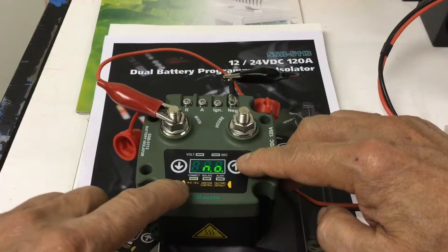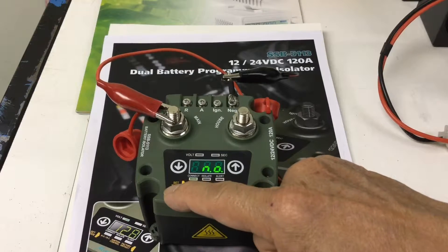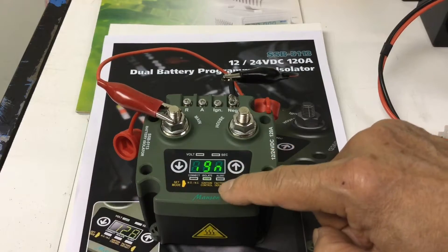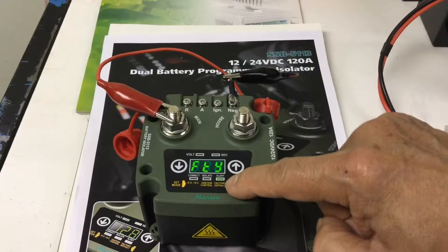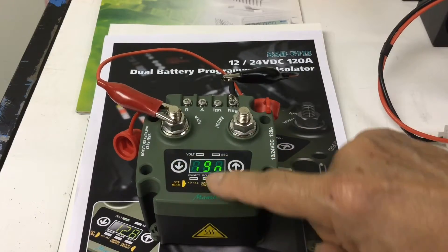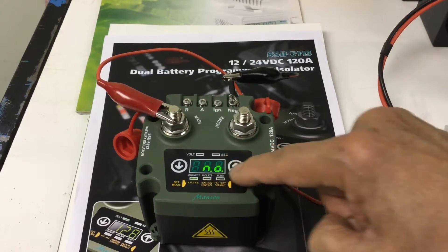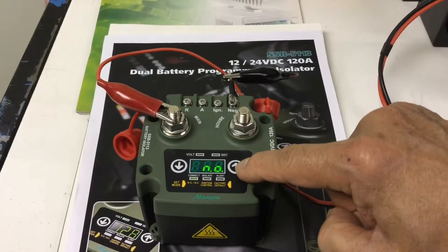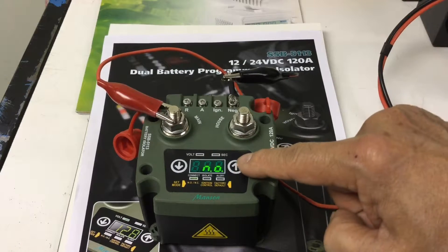In the third set menu, read what's shown on the display. The first option is normally closed / normally open set mode. The factory preset is normally open. The next option is ignition control. The last option lets you return to the factory preset. To change a setting, for example from normally open, press the buttons until it flickers, then you can select normally closed or normally open.